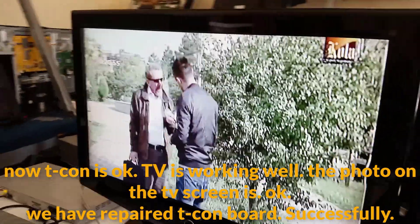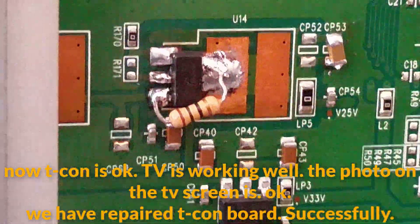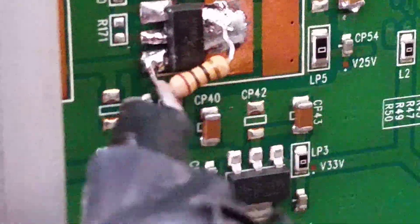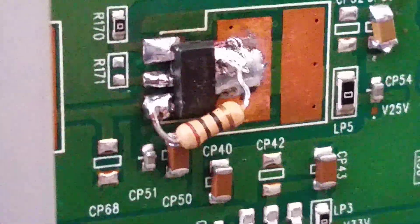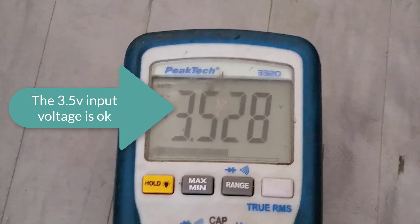The TV is working well, the picture on the TV screen is OK, and we have repaired the T-con board successfully. Here the 2.5V output voltage is now OK. The 3.5V input voltage is also OK.